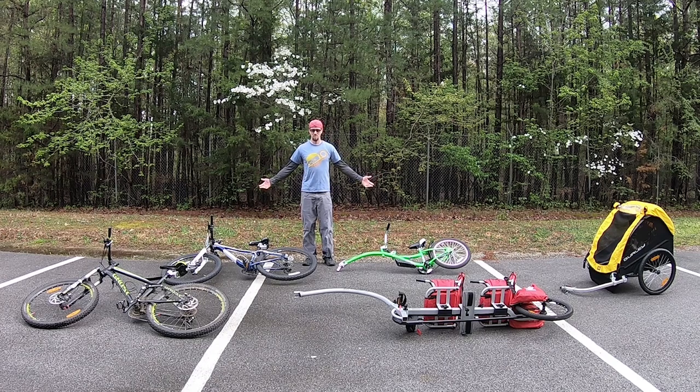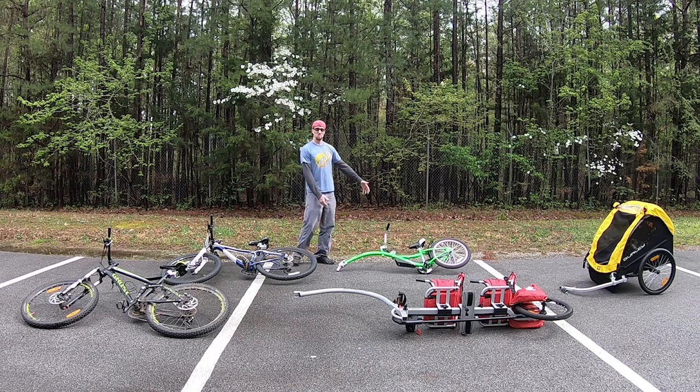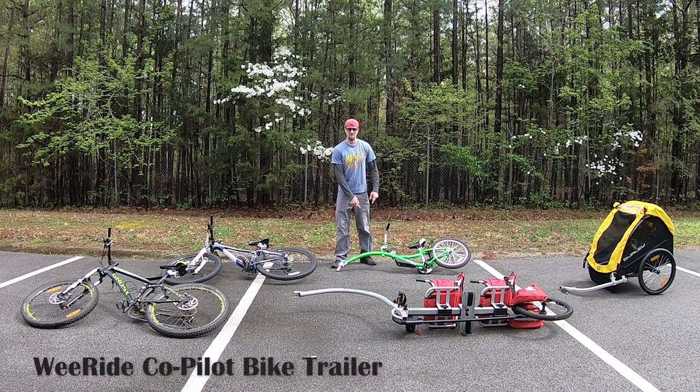Alright guys, so here's our bicycle setup. This is Kelly's bike — it's a hardtail. This is Joshua, our oldest. This is a Tagalong. It's really easy and it's foldable.